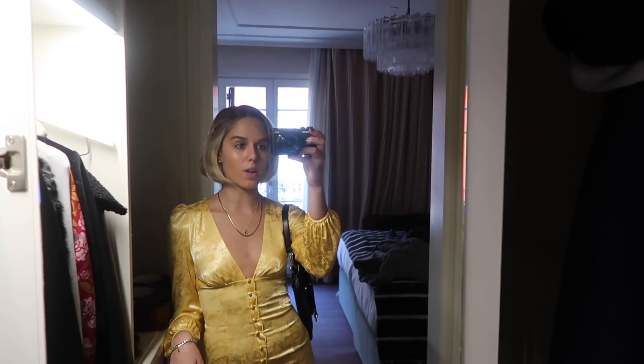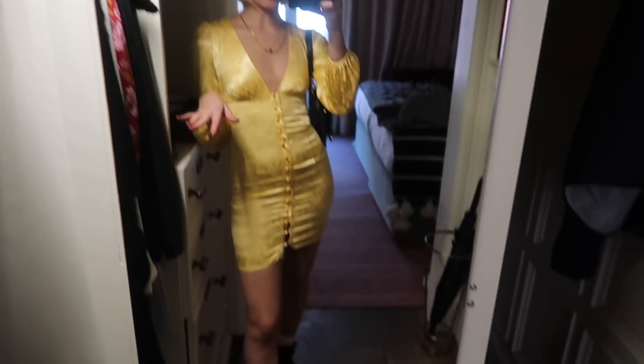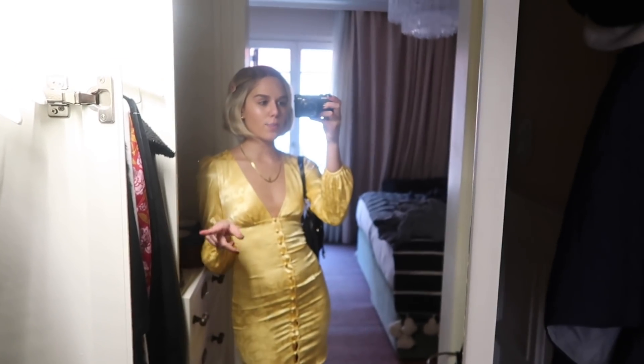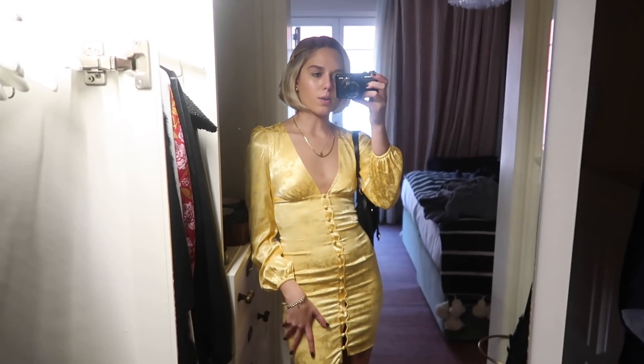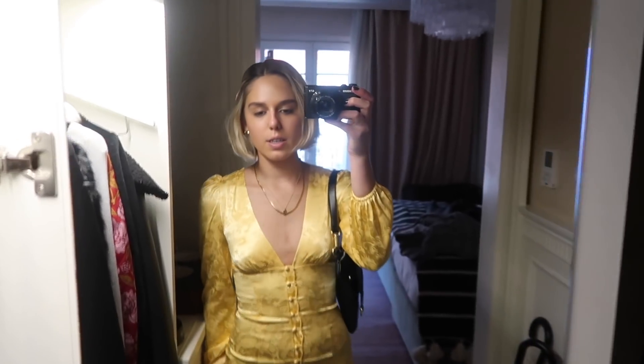Hi vlog. So we just finished up shopping. It's around 4 o'clock and we came back to our hotel, did a little quick change. We're gonna get some food and hang out. I was just gonna show you my outfit — I'm wearing this really cute dress from Princess Polly, and then just some Doc Martens and this purse. I'm gonna go eat, I'm starving.